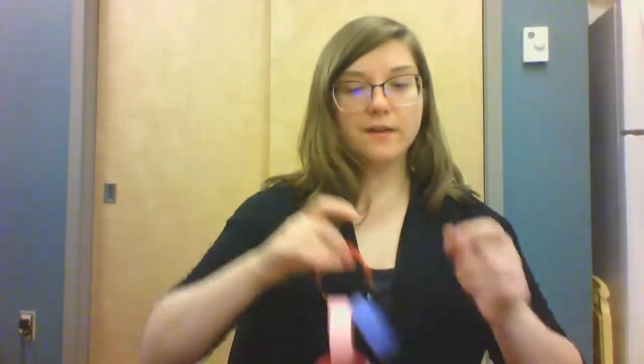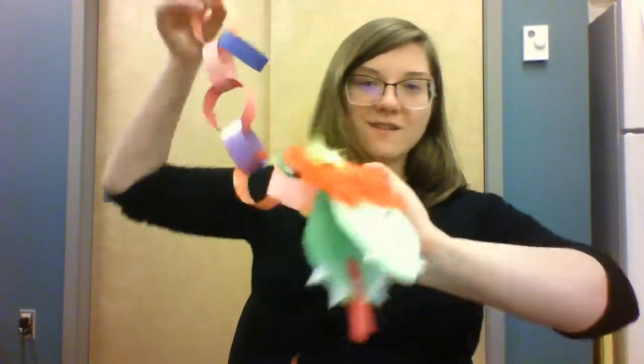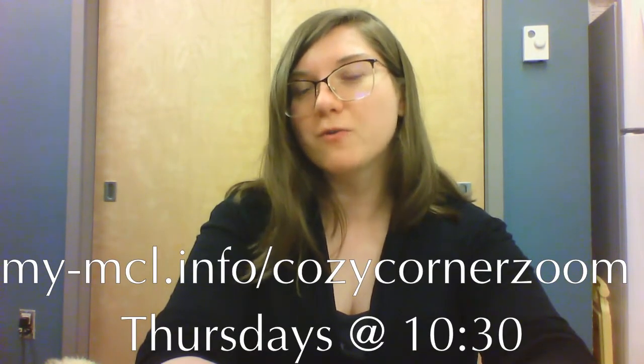And there you go — we have our Lunar New Year dragon! I encourage you to go watch the video I'm putting in the description to see what a real live dragon dance looks like, because they are very cool. We would love to see pictures of your dragons. Bye for now, and we will see you for Cozy Corner Story Time on Thursday at my-mcl.info slash Cozy Corner Zoom at 10:30.